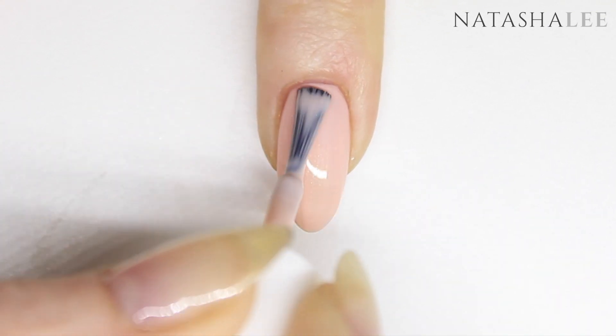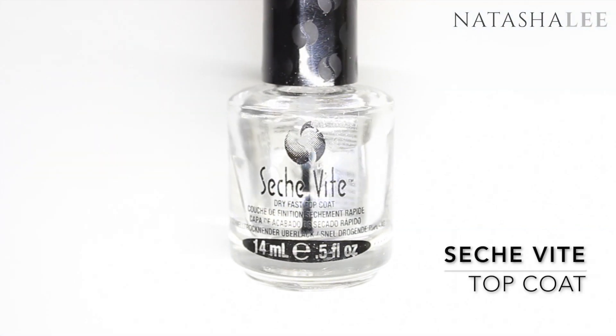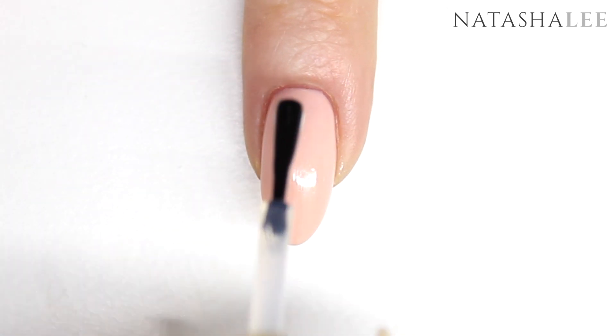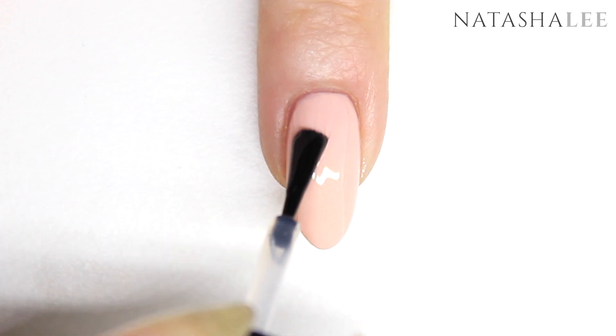Once you've applied two to three coats and they've all dried, it's time to go in with a nice slick of top coat. I like this Edge feet top coat — apply a nice generous layer of this and make sure that you cap those ends to prevent the nails from chipping early.